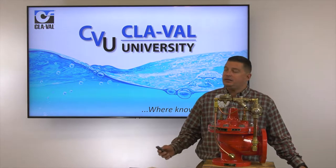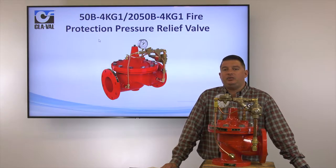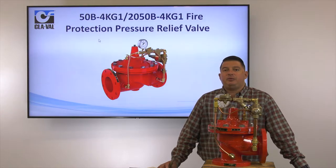Hello, my name is George Aguilar. I am the training manager here at Clayville Headquarters in Costa Mesa. Today's video we're going to be talking about our 50B-4KG-1 Fire Protection Pressure Relief Valve.